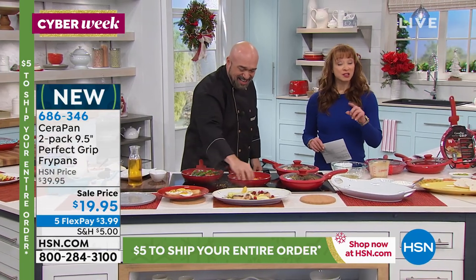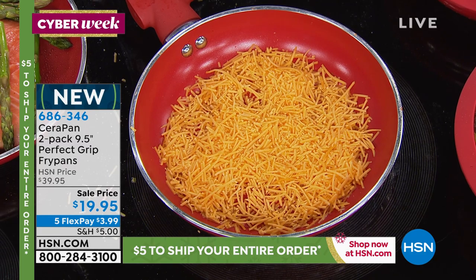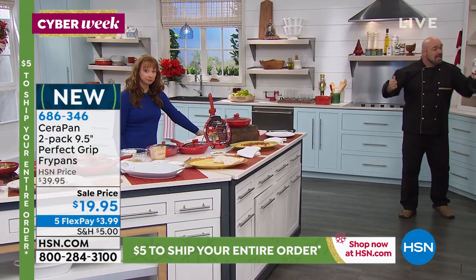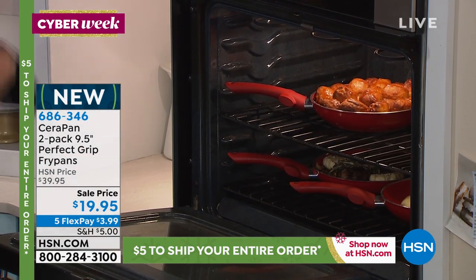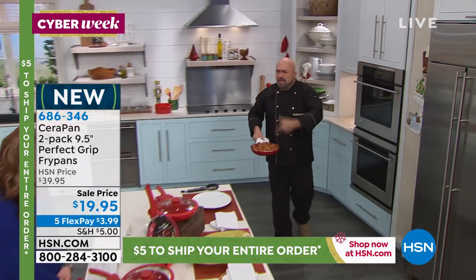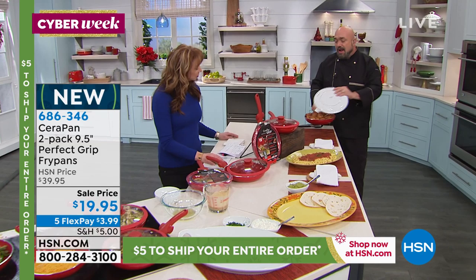This is PFOA and PTFE free. We used to have a problem where you'd cook in non-stick pans, especially with metal utensils — by the way, you can use metal utensils in this, just don't abuse them. What ended up happening with old pans is you'd flake stuff off and find black specks in your dish that you didn't add. And if you cooked them at too high a temperature, you'd get fumes. None of that is an issue here.